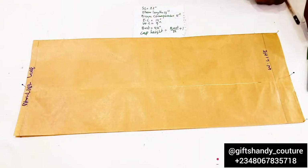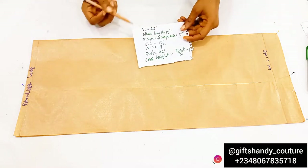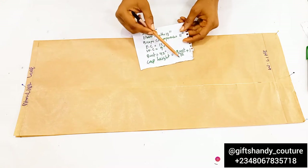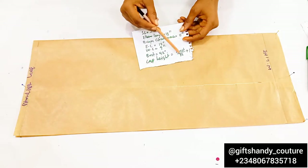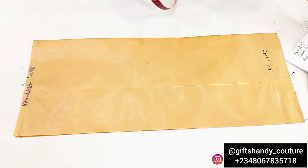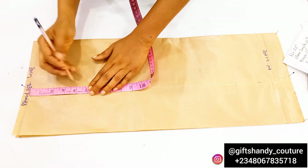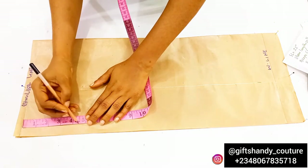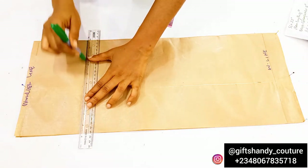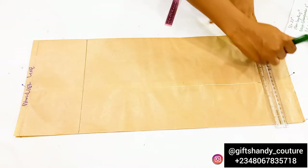I'm going to label that as my wrist line, which is the end of the sleeve — it's a long sleeve. The next measurement to put down is your cap height, which is important. To get it, divide your bust measurement by 12 and then add one inch. The bust measurement I'm working with is 42 inches: 42 divided by 12 gives 3.5 inches, plus one inch gives 4.5 inches. I'm connecting those dots together to form a straight line, then making those lines bolder.